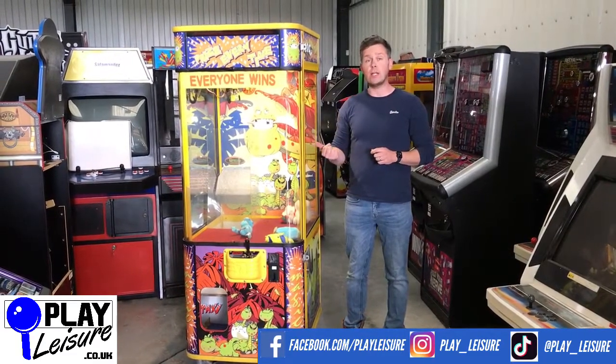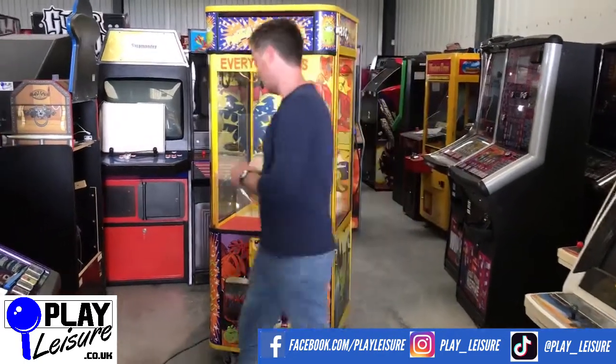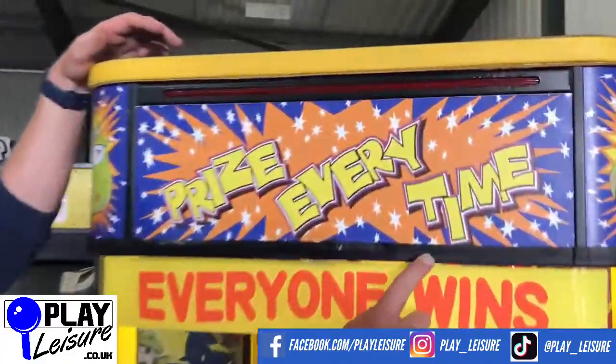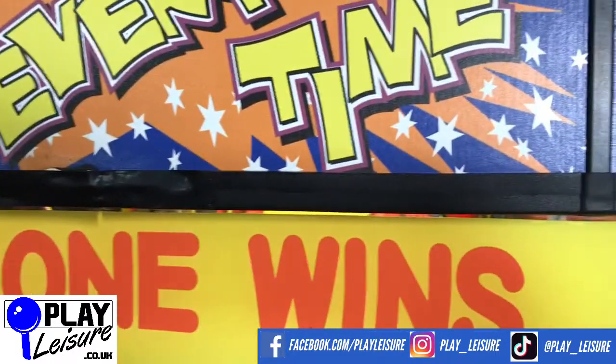So let's have a bit of a look at the condition of this one, let you see it in action, and then you can decide if you're going to be that lucky person to buy this fun machine. Overall, this does have some signs of wear. Up at the top here you can see that at some point the trim has perished — it has been replaced with some tape. It's very hard to notice, but it's just worth bearing that in mind.